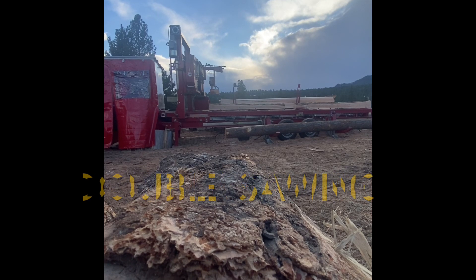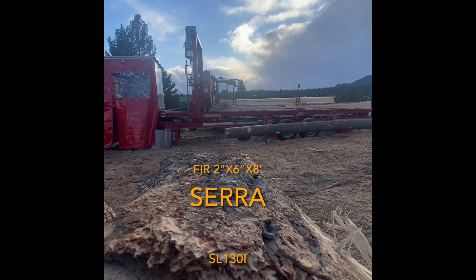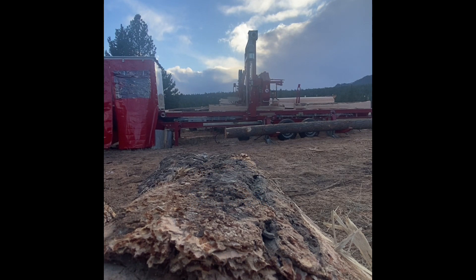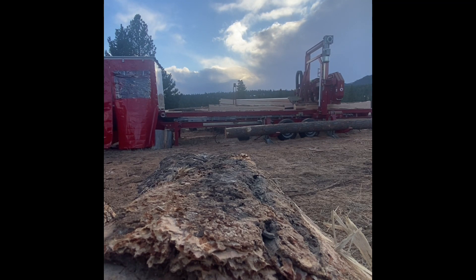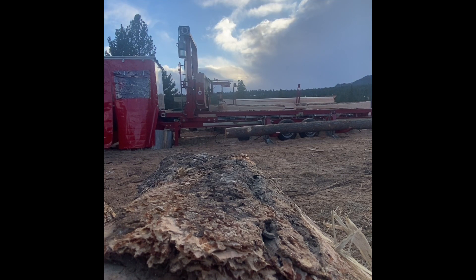This is a short video about double-sawing some fir 2x6 with a Serra, our brand new sawmill. Basically, the concept is you take a log that for whatever reason needs to be cut in half, you cut it in half, put it on the mill, and saw the log as if it were all on the mill at the same time. This is possible because the Serra has four toe boards that also have dogs on them, allowing us to grab each piece and pull it into the bed of the mill.